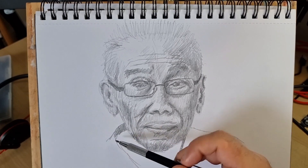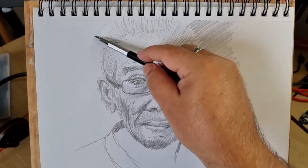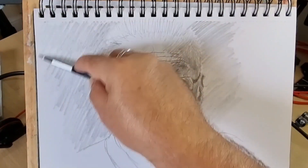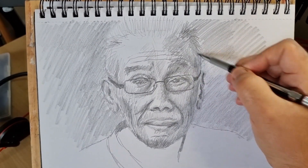Now I'm starting to put in the shoulders, neck, and also some background shading. As I said, it's quite a dark reference photo, and that doesn't come across so well in this drawing.